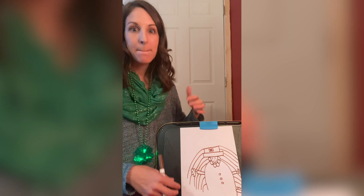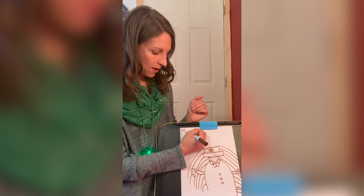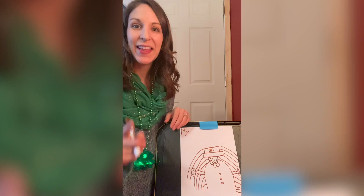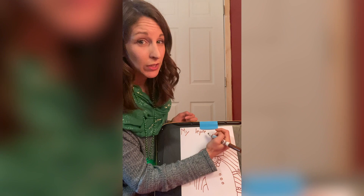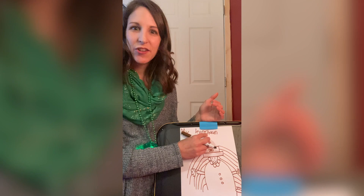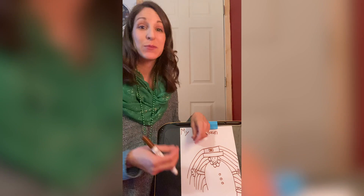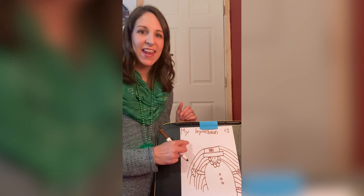So the first word is 'My' — that's a sight word, and M-Y spells 'my.' I'm going to use a capital M since it's the beginning of my sentence. Then 'leprechaun' — I must make sure I put a space between my words because we can't smush all the words together. Leprechaun is a really long one. And it's an even trickier word not just because it's long, but it has the C-H digraph — but 'leprechaun' doesn't make that CH sound. That's one of those tricky words, friends. Then 'is' — another sight word: I-S spells 'is.'